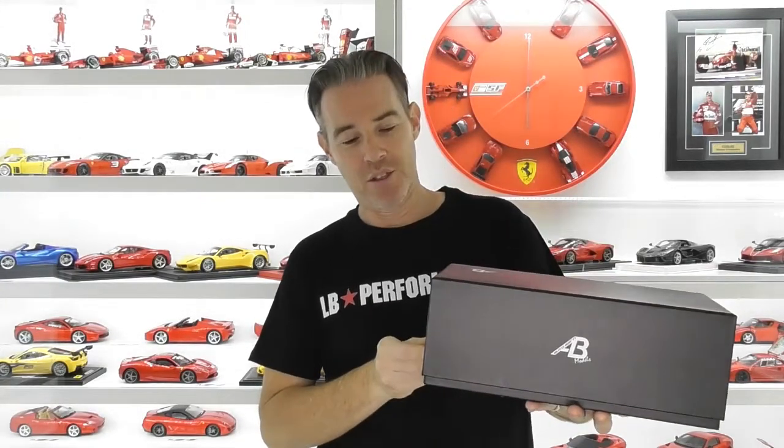Hi guys, Rob from Rob's Model Cars, and today's review is the AB Models Maserati Gran Turismo.